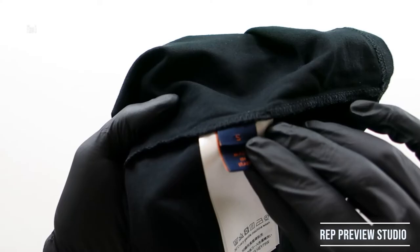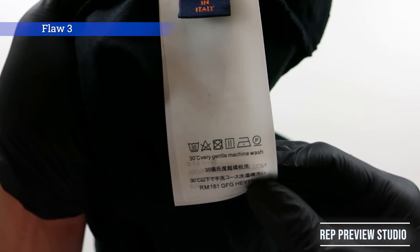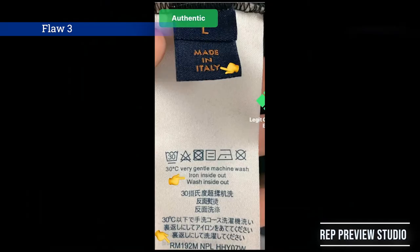Shifting our focus down to the wash label, Cloyard's wash label is similar to the retail except for the text. The size label font is somewhat smaller than the retail, and the wash label has a few missing words which can be seen in the picture. The fabric of the wash label is decent, but the color is a tad off from the retail. If Cloyard could add in the missing words, the wash label would be one step closer to the retail.